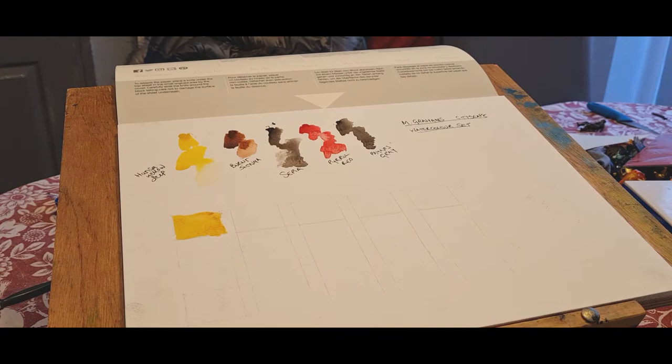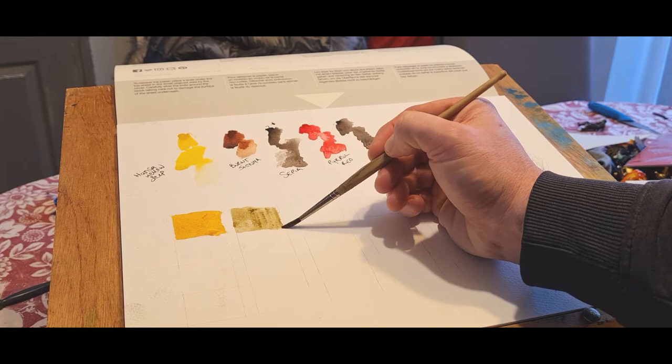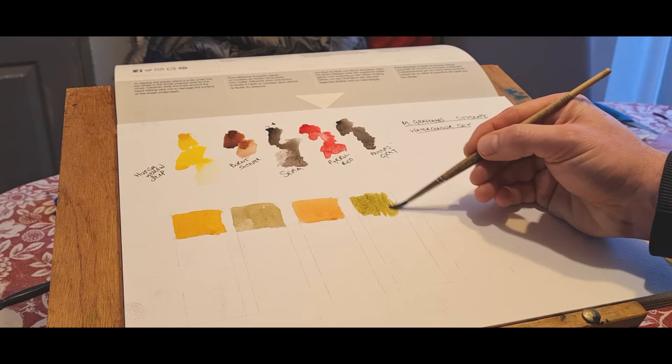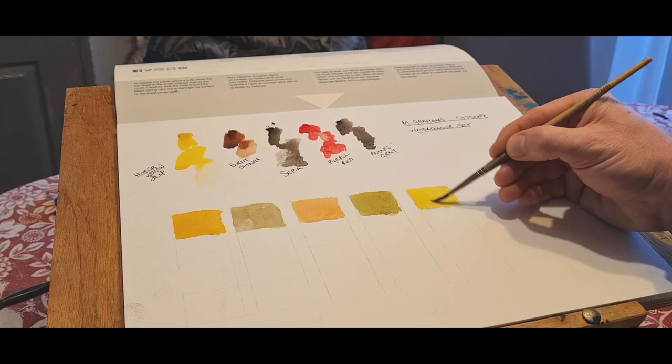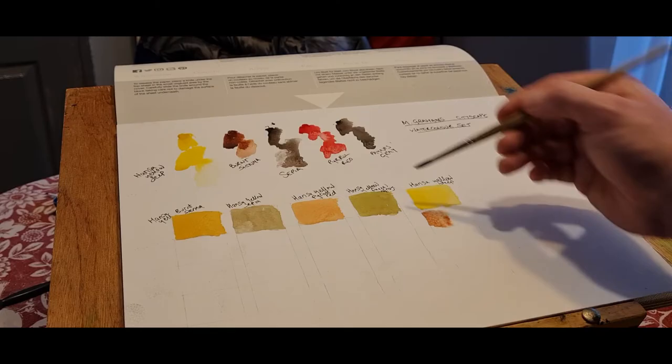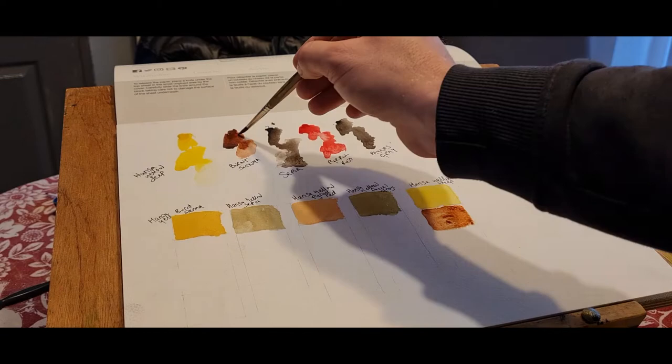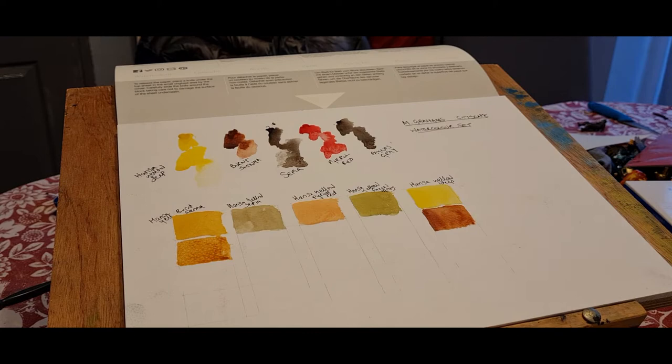I just wanted to do a few color mixing tests. I'm not used to doing this, but just doing a grid — using each color and mixing it with each one. I kind of got this a little bit wrong, but I just wanted to show you how you can get these different colors. Because for me, thinking five colors — how can you do a painting with five? But obviously when you mix each color, you get different tones and different colors. I'm picking up bits of each color from what I poured out and just mixing them in these boxes to get all these different combinations.